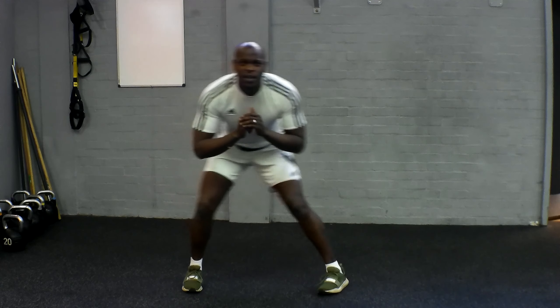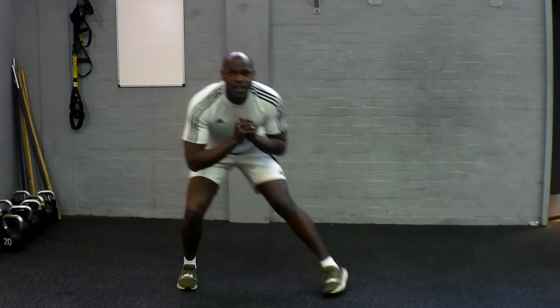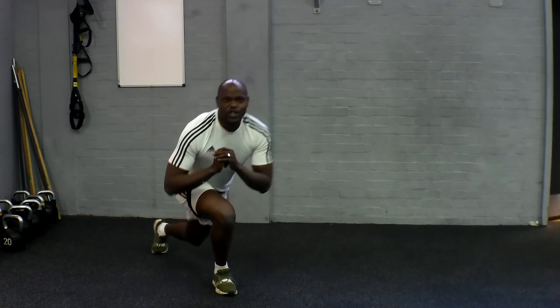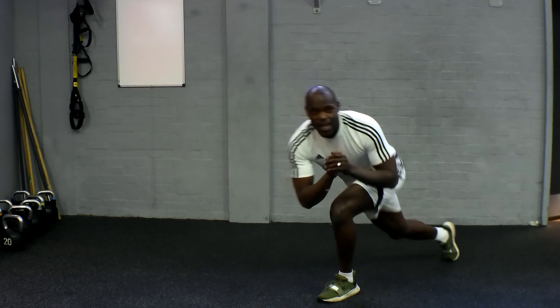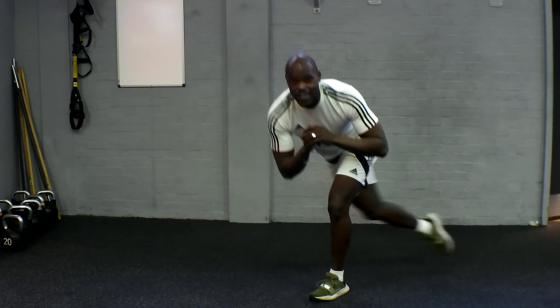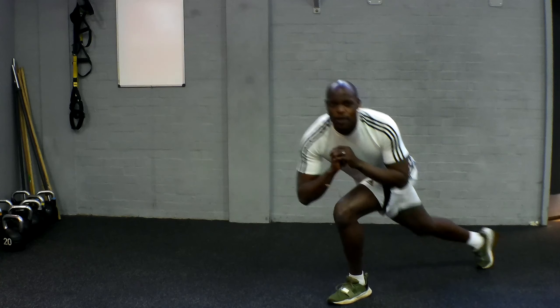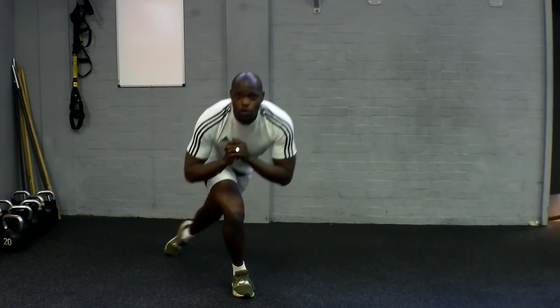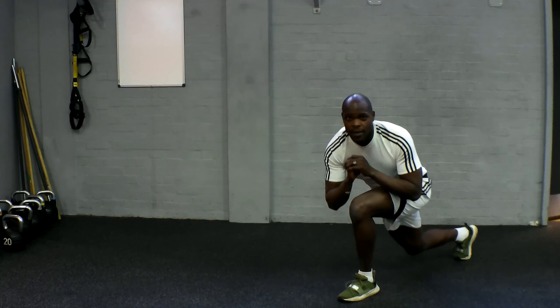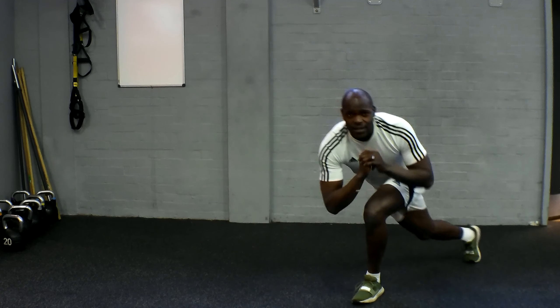Breathe in and breathe out. Remember, with this, stay nice and low. Stay nice and controlled. Really make sure that you're getting low and you're doing a curtsy. You need to extend like you're doing a curtsy for a friend. I honestly thought I'd been doing curtsy squats for years, but I genuinely hadn't — I've just learned that through practice. But stick with it. Own pace, own rhythm. Breathe with it. Stay nice and controlled.